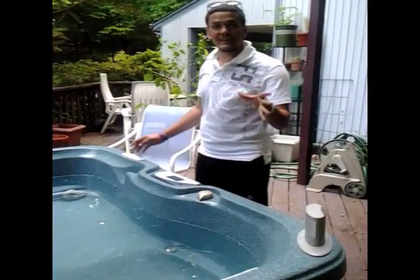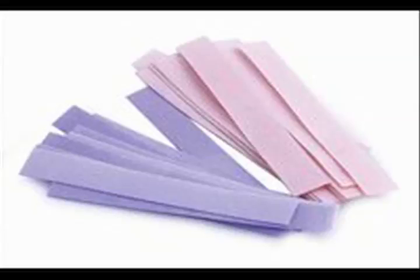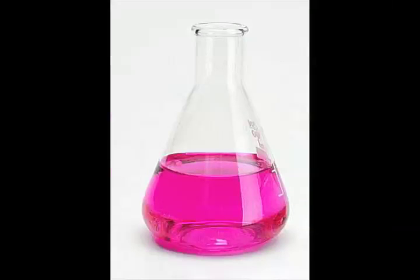But then I found phenolphthalein, which solved all my troubles. When you let your hot tub get too basic, mineral deposits will start to form, and that's just nasty. Let it get too acidic, and it will corrode your hot tub and your skin. Don't play around with pH strips. Get phenolphthalein and give your hot tub that nice purple glow.